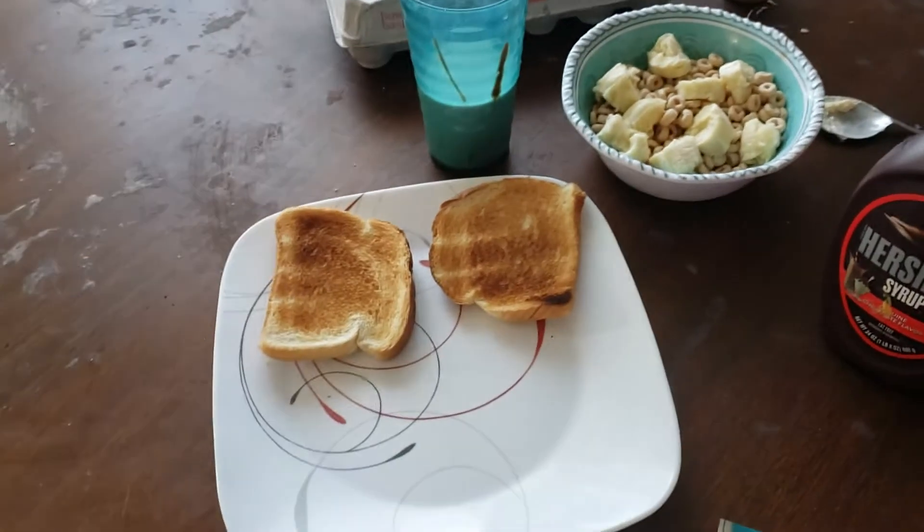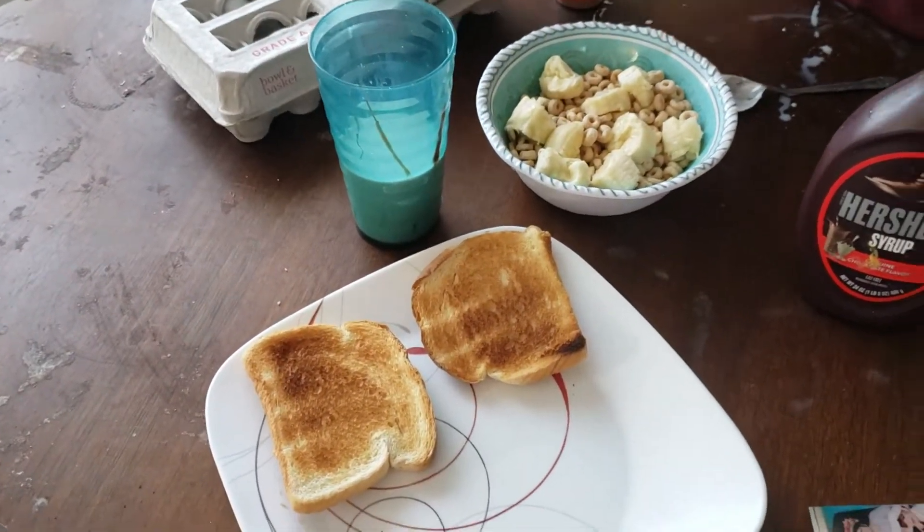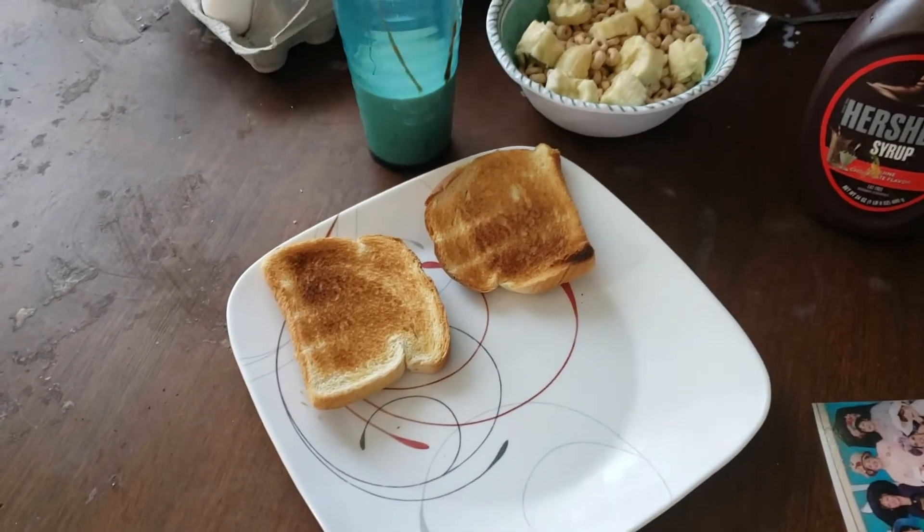Today, in honor of the Music Man in 2005, we're making something very quick today. Very easy. A nice breakfast: cereal, cinnamon toast, and scrambled eggs. A wonderful, delicious breakfast.